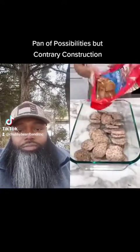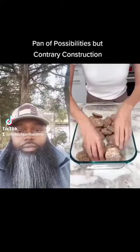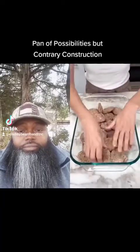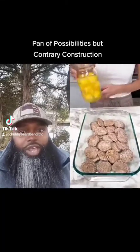Oh, these are some sausage patties. They ain't going to fit in there neatly, ma'am. You're just touching them. These are pre-cooked. You can do the fresh ones and cook them, but they need to be cooked for the sausage. Sausage needs to be cooked all the time.